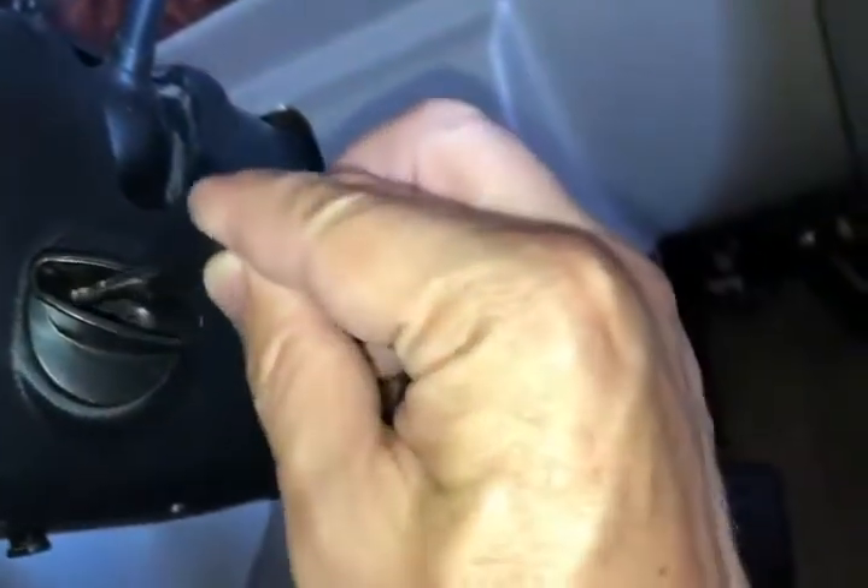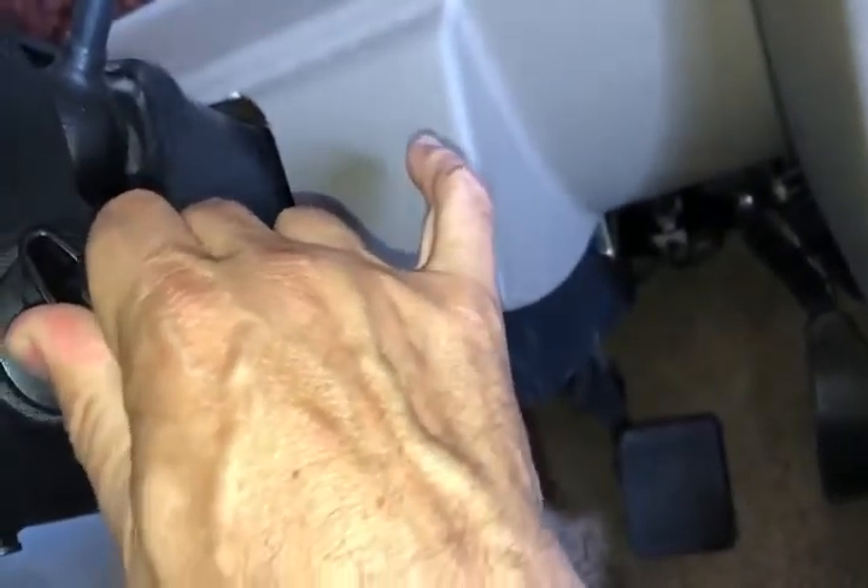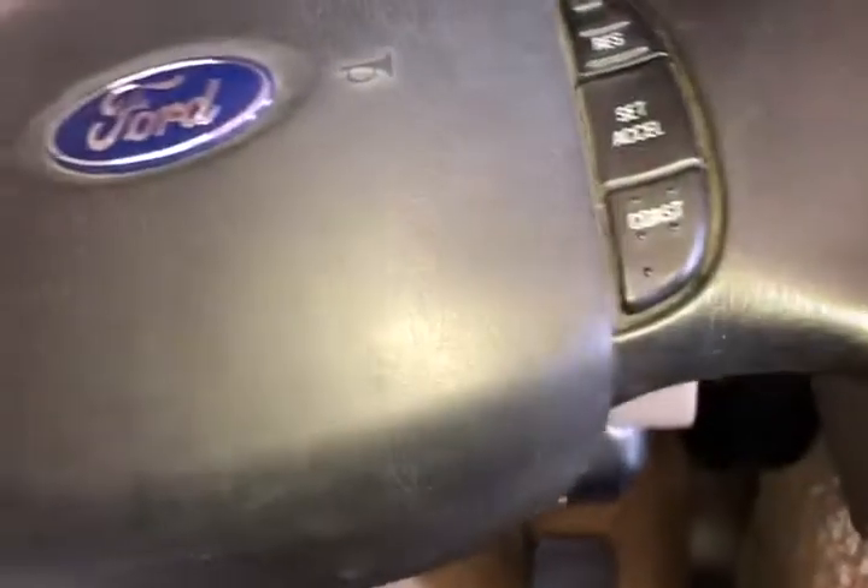If that's not your issue, the next thing to try is the ignition switch. Put the key in and sometimes these get worn — you actually want to push in on the key as you turn, and you might even wiggle it around a little bit. Sometimes the contacts in there, as they start to get older, won't catch every time. Try that and see if it works.